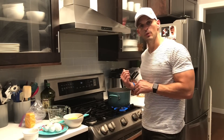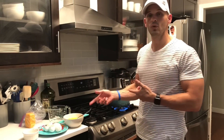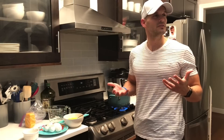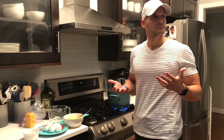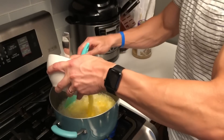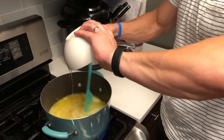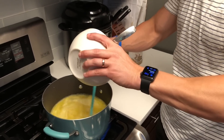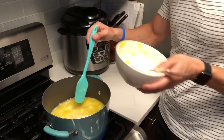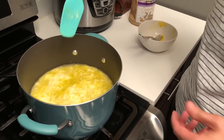I can hear this almost wanting to start to boil. As soon as it starts to boil, give it a little stir and pour the eggs in there as you stir to sort of poach them. Pour the eggs in — and it always splatters. Then go ahead and turn the heat off, and you're done.